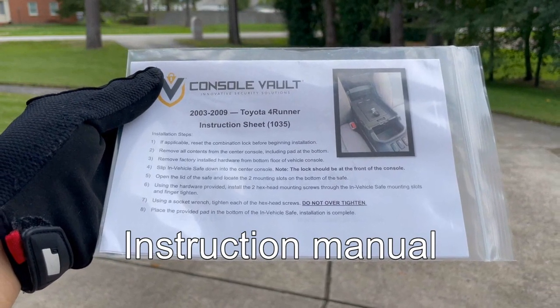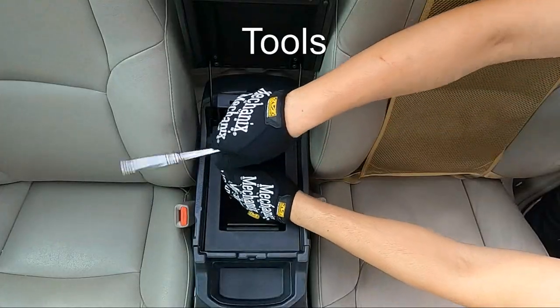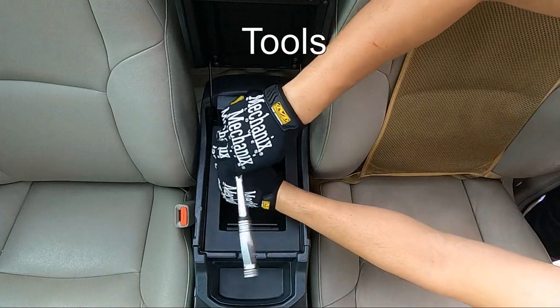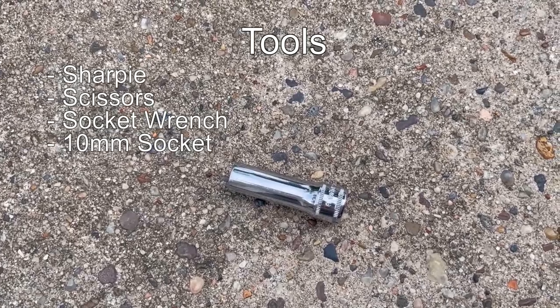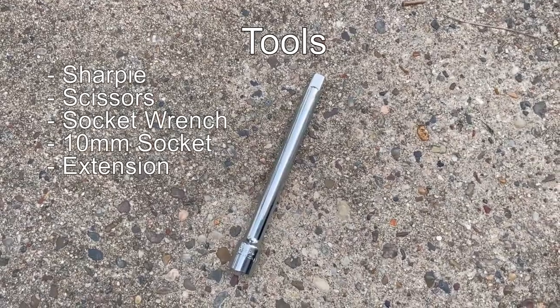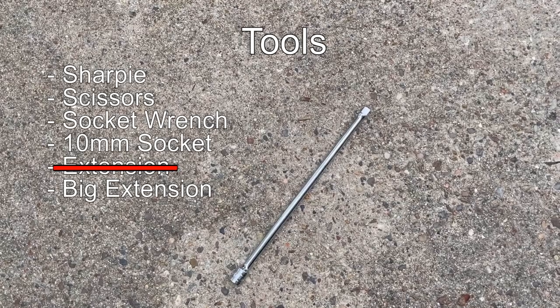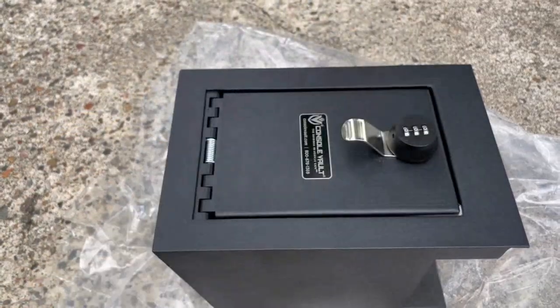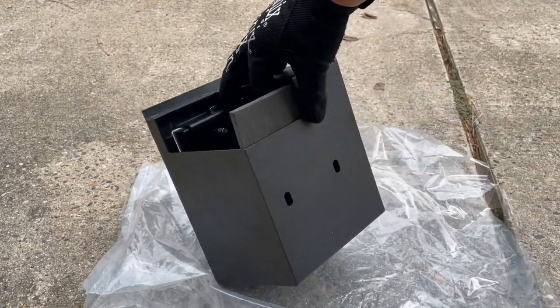Before installing it, let's go over all the tools needed. We don't need much — all we're going to need are a Sharpie, a pair of scissors, a socket wrench, a 10-millimeter socket, and a big extension. Other than that, that's all we need. Without further ado, let's get to it. The first thing we're going to do is cut the foam.